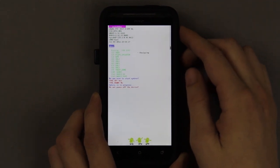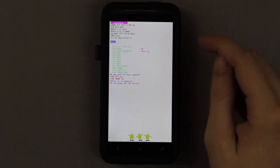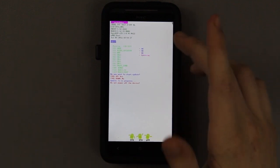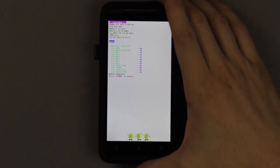Everything looks good. Press volume up and it's going to start updating everything. There's no looking back. If you installed the radios later or earlier than this version, you can't go back to previous ones. You just can't — if you try, you will break your phone. So if you do this, there's no backing out. Do not try to downgrade your radios unless you know for absolute sure that nothing bad is going to happen.